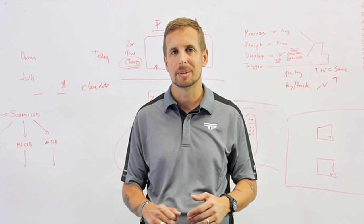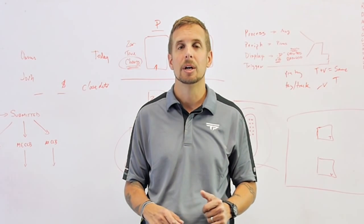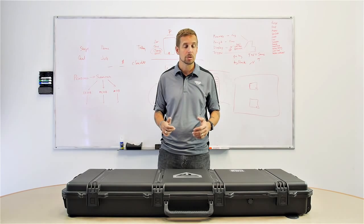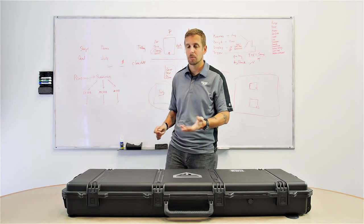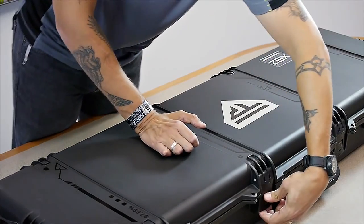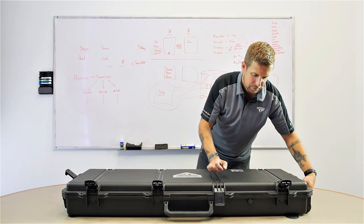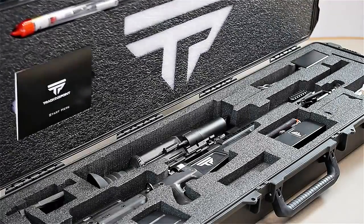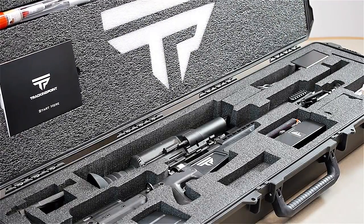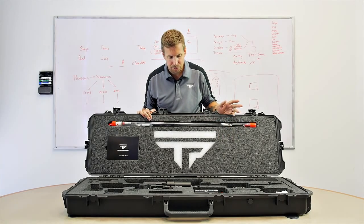Everything comes in the box except the ammunition, which will be shipped to the customer separately. You get a case of 200 rounds of exact shot ammunition. The first thing you've got to do is open up six latches. You can see there's a lot going on in this box. We use this hard foam in order to protect the firearm and the optic while shipping.